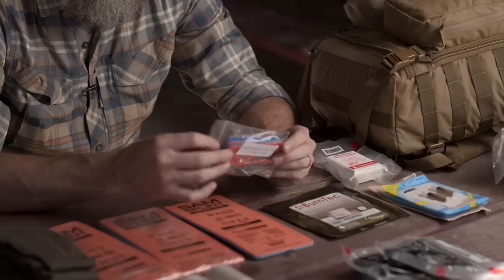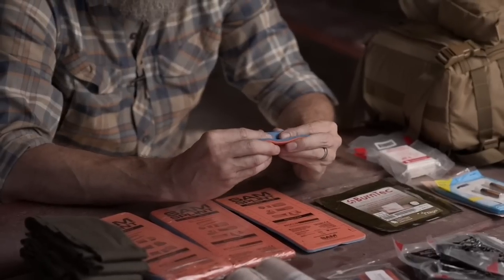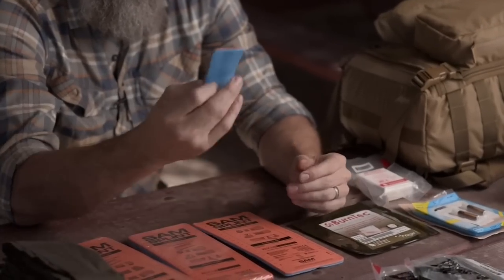I recommend a minimum of two 36-inch SAM splints for everyone's kit, and if you've got little ones, then add an 18-inch and a 9-inch. They'll all pack together nice and flat, and you can pretty much handle anything you need to handle in the wilderness as far as breaks and sprains. The only thing I would add, which is not necessarily debilitating but can be painful and could mean the difference between being able to carry your equipment out, are these small finger splints. They don't weigh enough or take up enough room to justify not taking them. So: two 36-inch, an 18-inch, a 9-inch, and one to three finger splints.